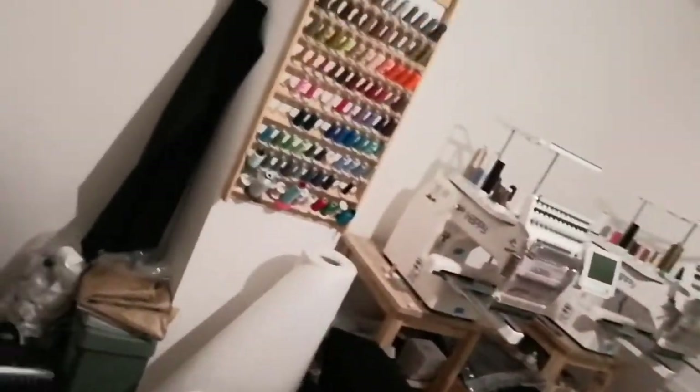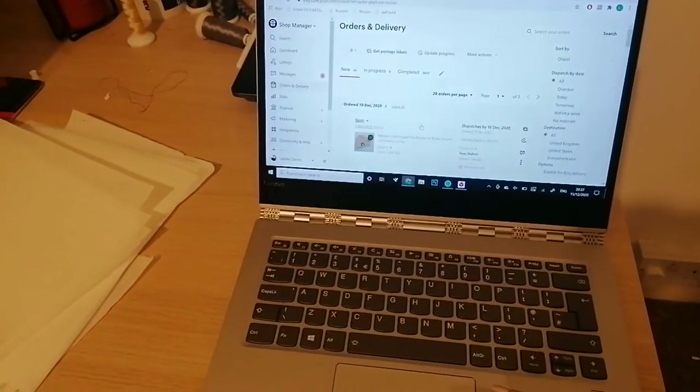I run an embroidery business called Pinkbird Originals and I just thought I'd give you a little look around to see all of the cool things, all of my equipment, the things I bought for my business over the years and just to show you what a day in the life of running an embroidery business is like.